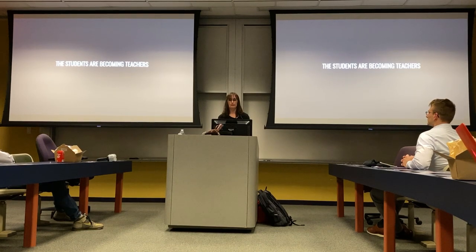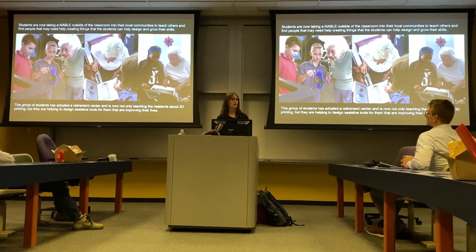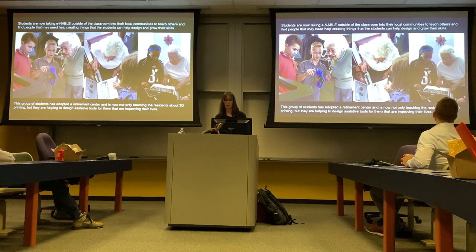And now the students are becoming teachers. This classroom got tired of just assembling hands to give to recipients — they wanted to figure out how else they could change other people's lives. So they started reaching out to their local retirement center, took their 3D printer and their students there, and sat down with elderly patients and asked: 'What do you need? What can we make for you that will make your life easier?' They taught them about 3D printing and Tinkercad. In a retirement center you have retired architects, engineers, and tradespeople who are just sitting there doing crossword puzzles, and having new technology brought into their space and getting their minds creating again is just an incredibly impactful thing.